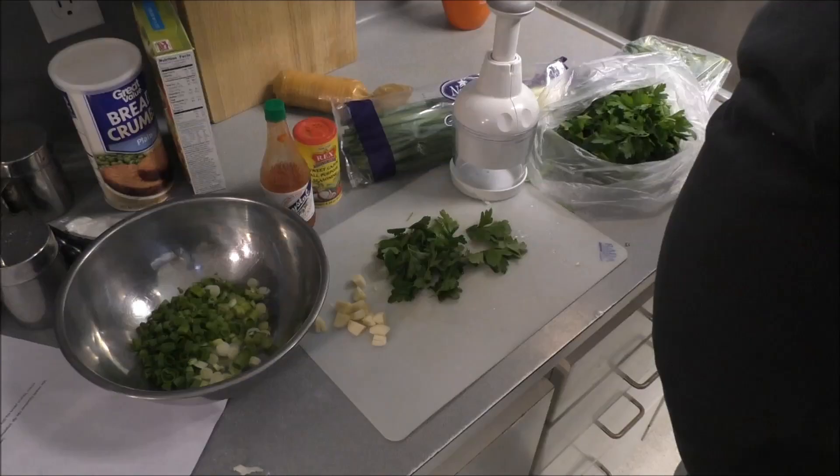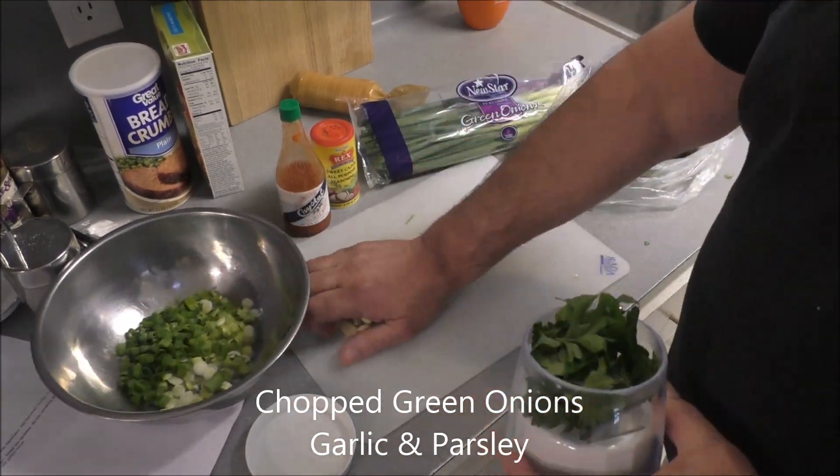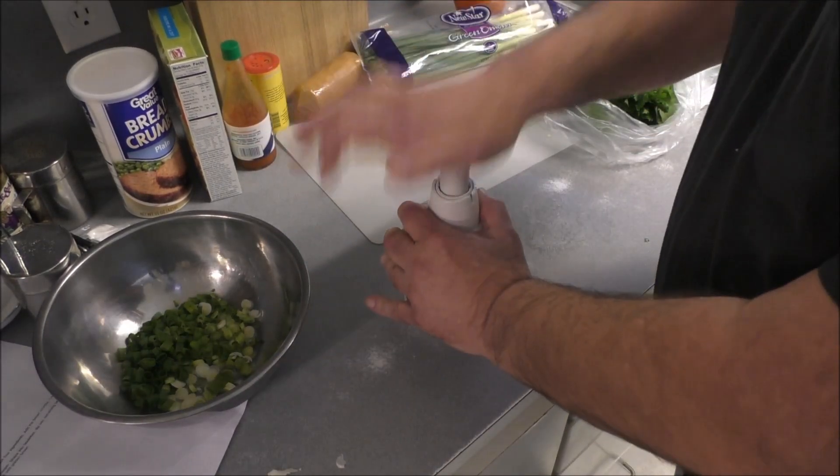I got some chopping to do — whopper chopper! Who remembers where that's from? Now, I mostly followed the directions as far as the quantities went, but I left out the Worcestershire sauce. I didn't think it was gonna need that, and I was correct.